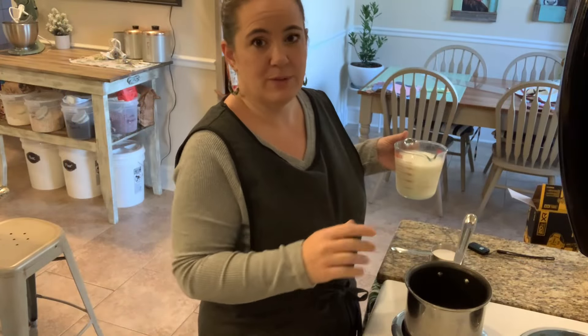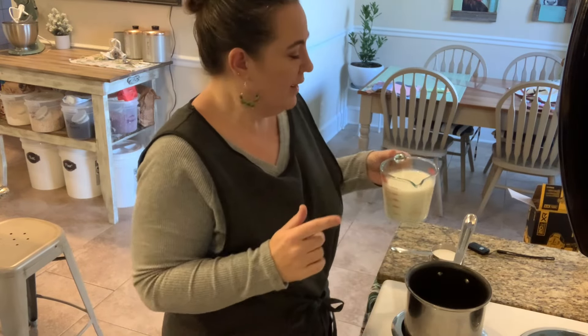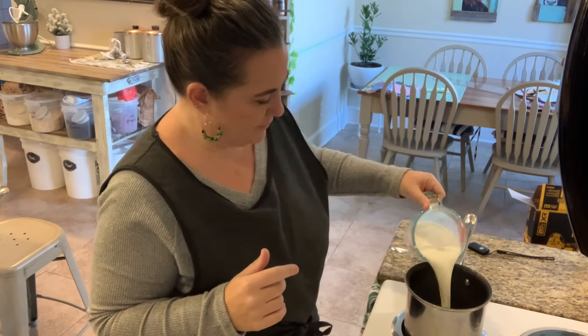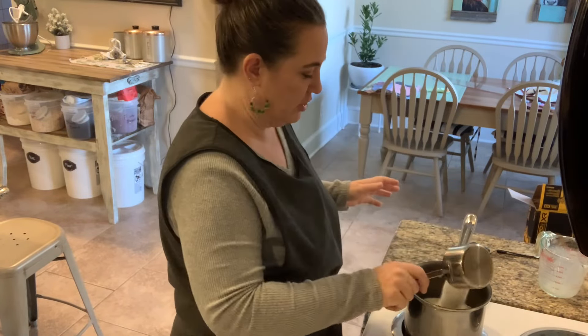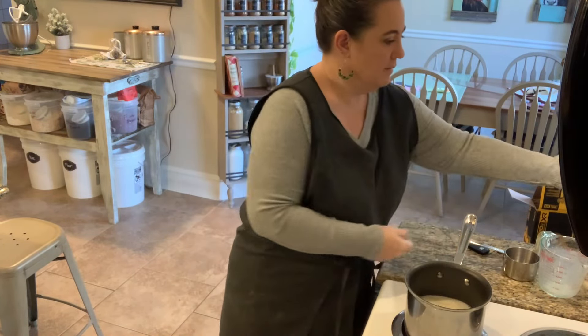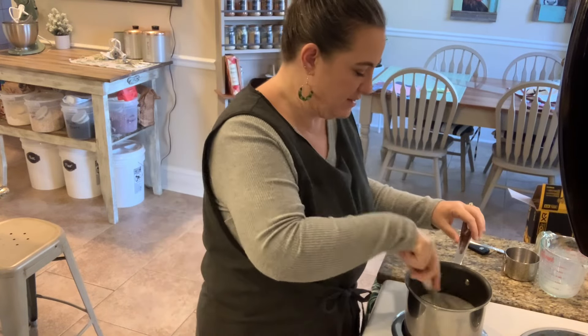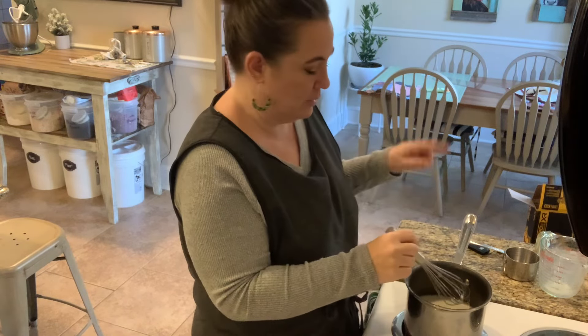All right. First thing we need for our sweetened condensed milk — I have a small pan, I just turned the temperature on high. I have two cups of regular old milk. To that, we are going to add three quarters of a cup of granulated sugar. I like to use a whisk, but use a spoon if you want. Just mix those together until the sugar is incorporated just a small bit into the milk.